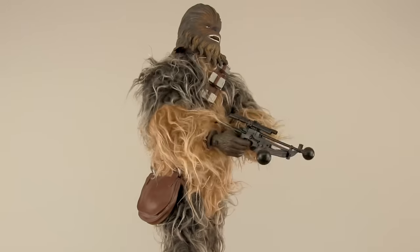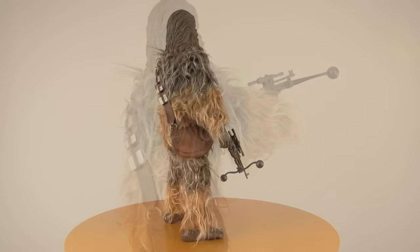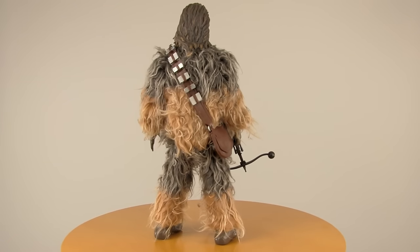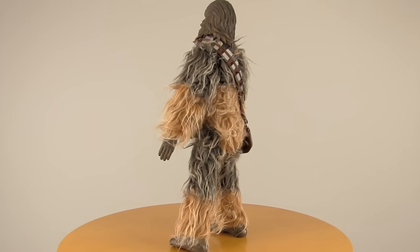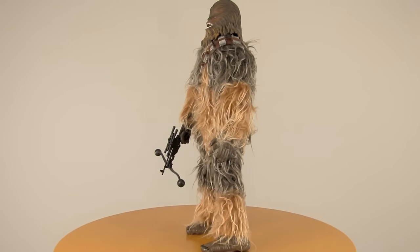He also comes with Chewbacca's trademark bandolier, which is made of soft plastic. And the fur on this guy is awesome — they really nailed that authentic Chewbacca look. Some Chewy figures come with fur that's too neatly brushed, but this guy is a walking shag carpet. He looks perfect, and it's also great that they use different colors of fur to give him that patchy look.